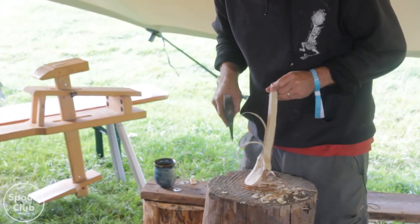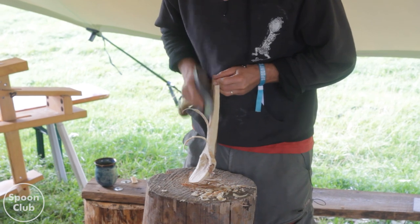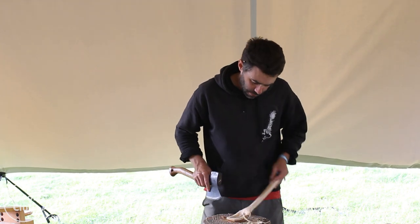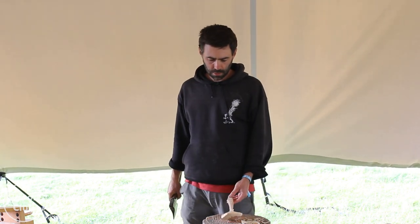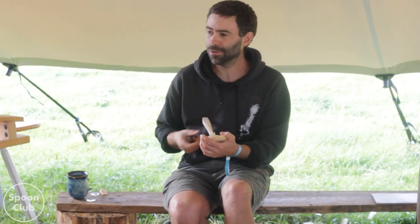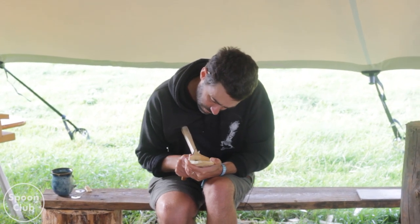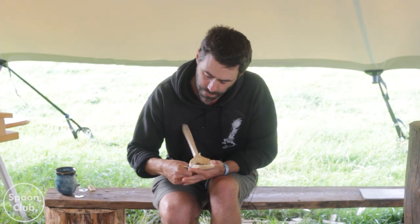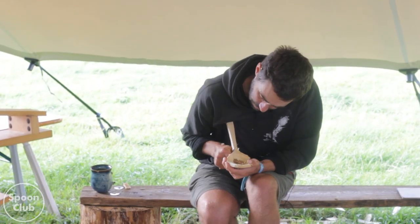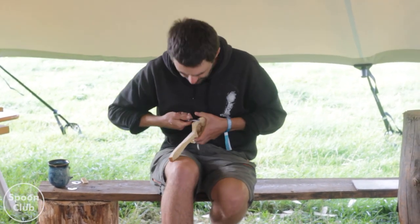I'm being a bit careful with this cut because force from the axe is going through the tip which I can feel kind of flexing. I always start on that bit - there's no reason to, but that's just where I always start. I try and get this curve from the bowl that comes round and then S-curves back in. I try and get that one smooth and then I try and match it on the other side.